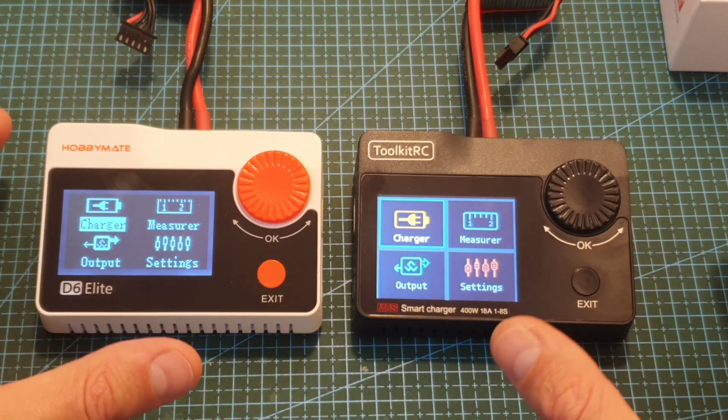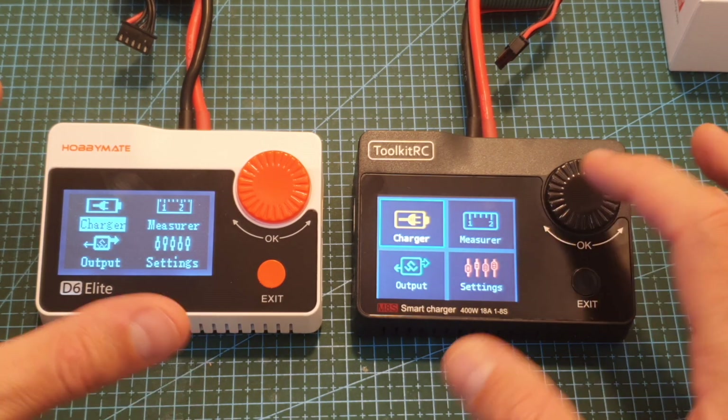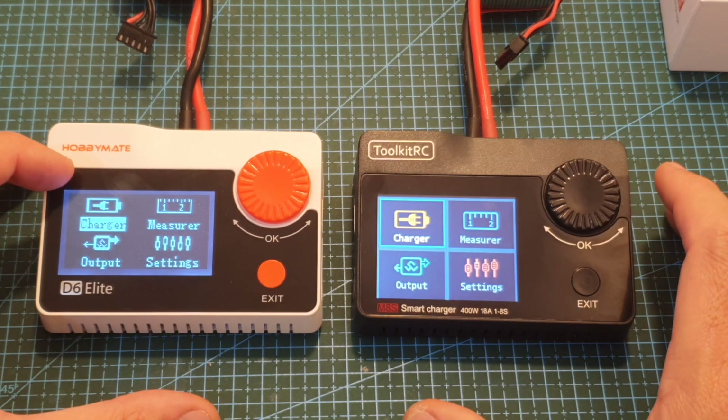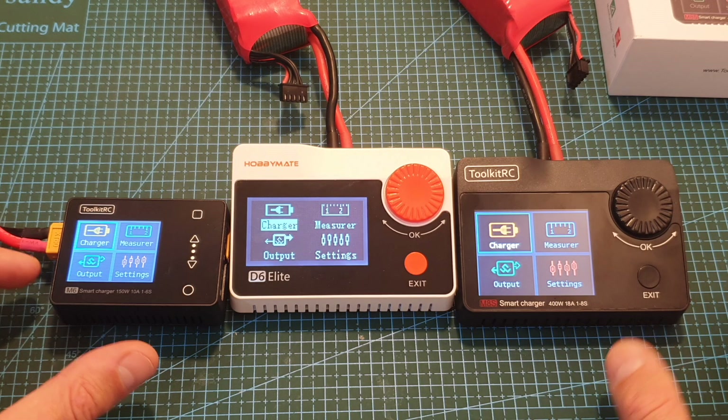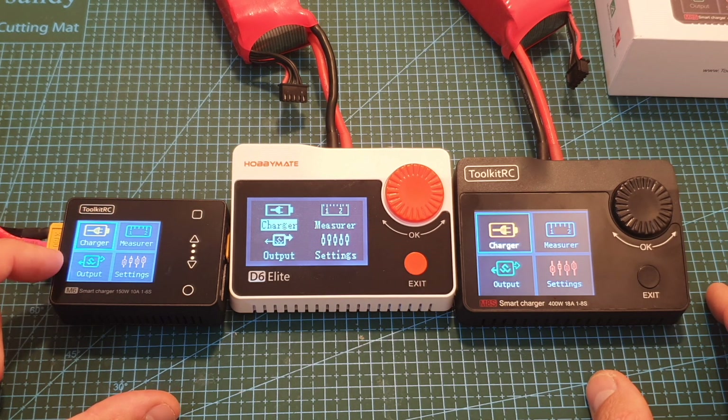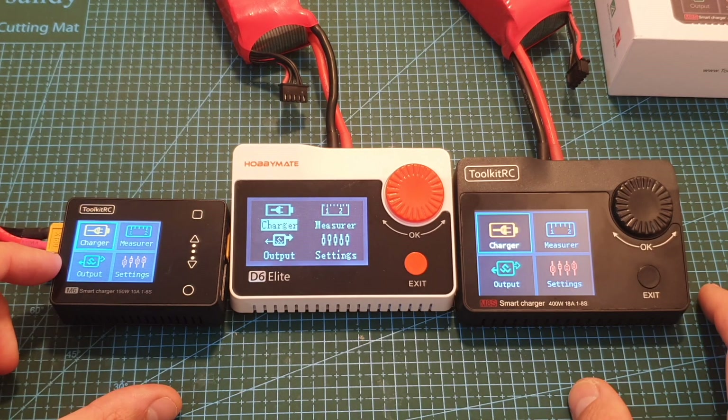In addition, as you can see, the M8S charger features a color screen and it's also a little bit bigger than the screen of the M8 charger. The user interface has been improved as well and now it matches the one that was released with the ToolkitRC M6 charger which I've also recently reviewed.